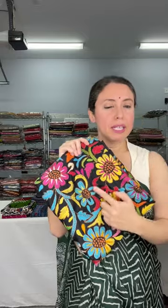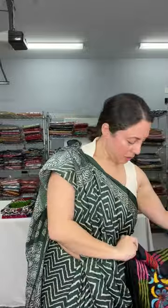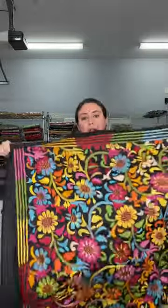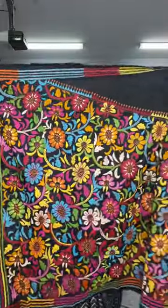I'm switching between katha and ajrak so you can compare. This is a katha on pure silk — the base color is black with multi-color thread work and a floral design. This is fully hand embroidered on pure silk. Look how colorful this saree is.